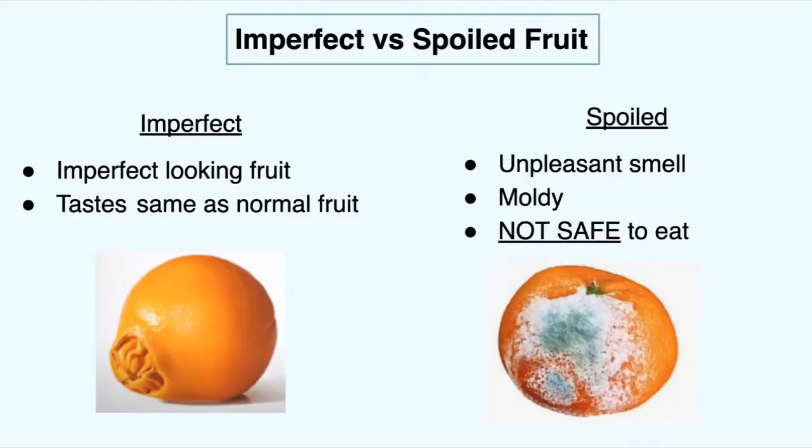This is really important: the difference between perfect versus spoiled fruit. Imperfect just means the fruit has a little extra character to it — it's not the stereotypical orange you think of when you go to the grocery store. This one has a little nubbin thing on the bottom, but it tastes the same as normal fruit. It just has extra character.